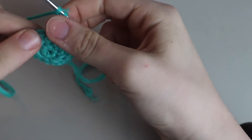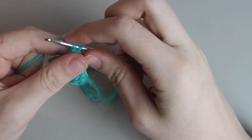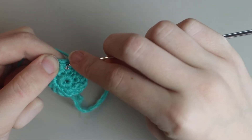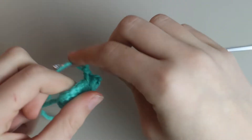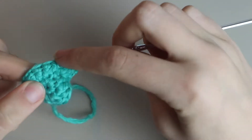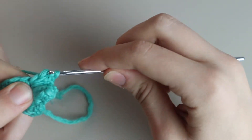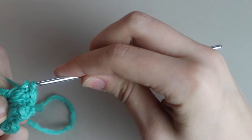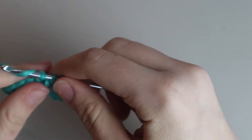You're going to make one of those bobble clusters in between each double crochet around the circle. After finishing the first cluster, chain two and begin the second one. Yarn over, insert your hook in between the next two double crochets, and place five double crochets — one, two, three, four, and five.